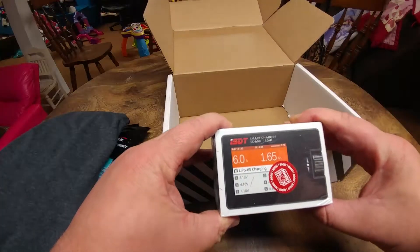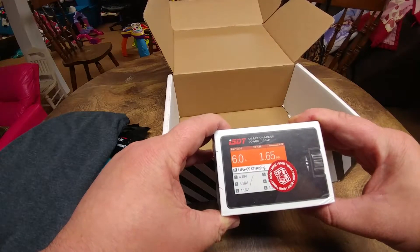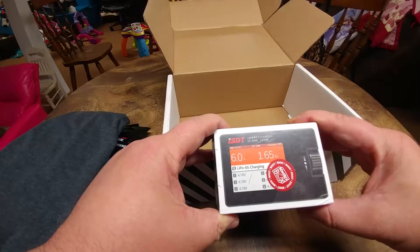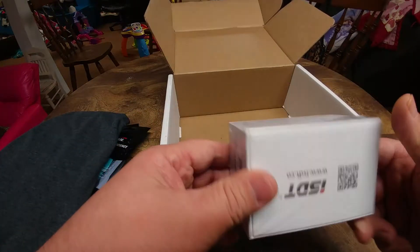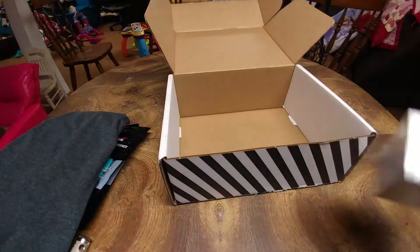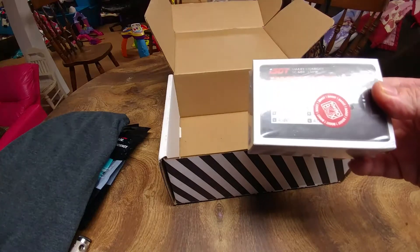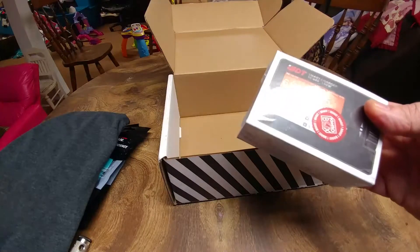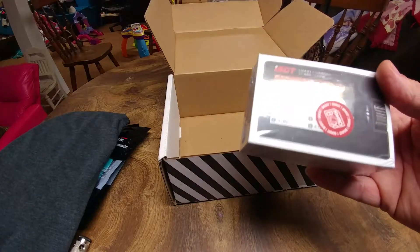And then looks like the star of the show is the ISDT SC-608 150-watt charger. I didn't really need another charger, but I was interested in these anyway, so it won't go to waste — I'll probably use it out in the field.